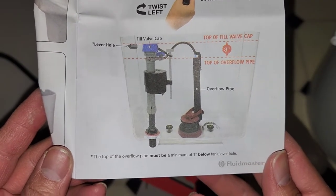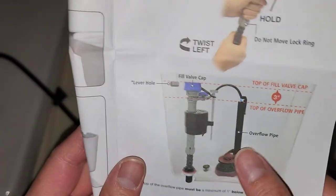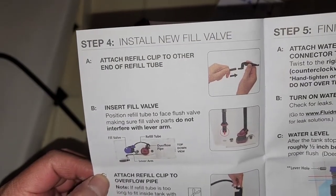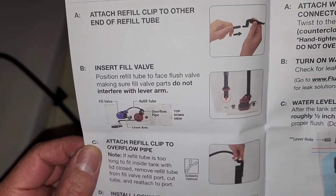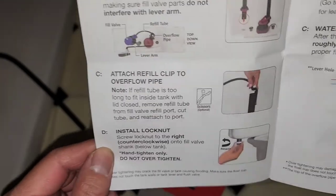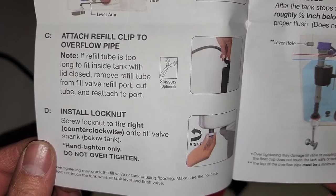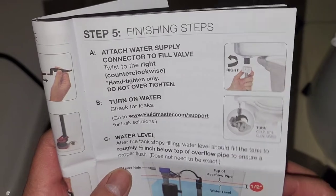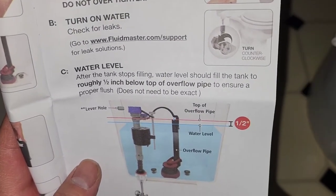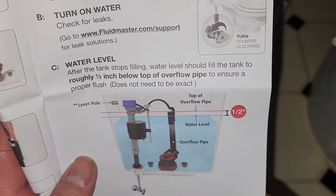The top of the overflow pipe must be a minimum of one inch below the tank lever hole. To install the new fill valve: attach the refill clip to the refill tube, insert the fill valve, position the refill tube facing the flush valve making sure the parts don't interfere with the lever arm. Attach the refill clip to the overflow pipe, then install the lock nut hand-tight only — don't over-tighten. Then attach the water supply connector.